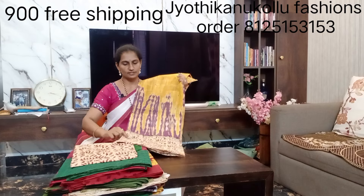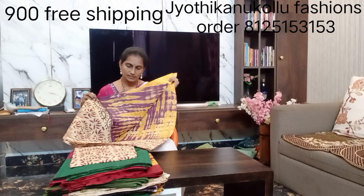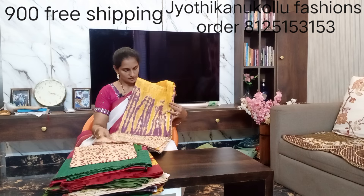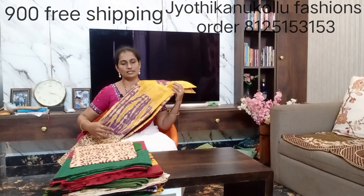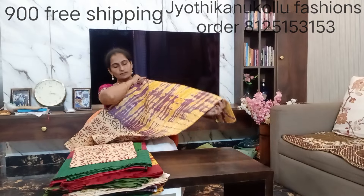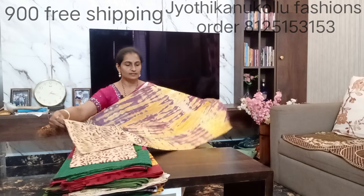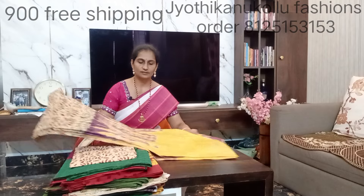This is the last collection — this is a Kalamkari bottle print. Here is the bottle design. Black color with a lot of creeper work. It's a gold and violet-glare combination. This color combination is really good — try it. It's great for teachers or vacations.